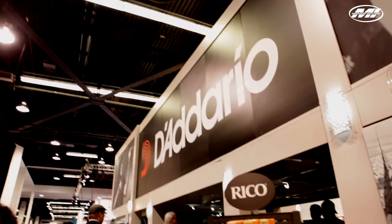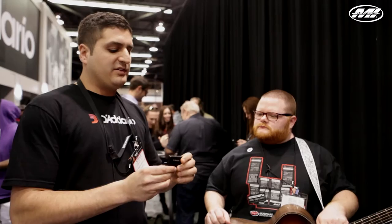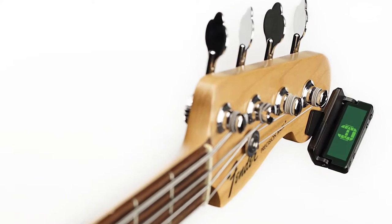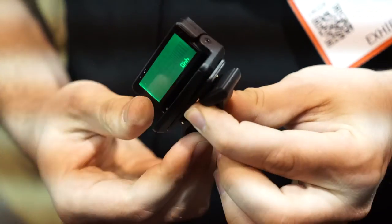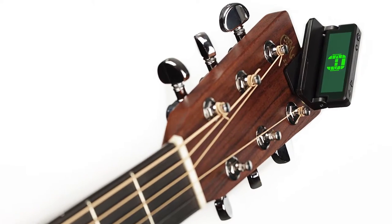Here is the D'Addario Accessories new headstock clip-on tuner. This has a 360-degree swivel and is an improvement over our old clip-on tuner. When you flip it up, it turns on, and when you flip it down, it turns off. It can clip easily onto any headstock.